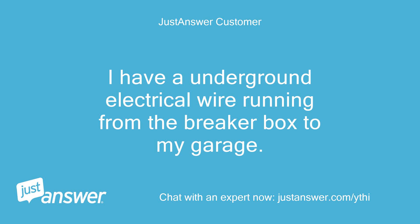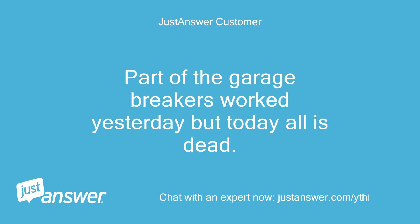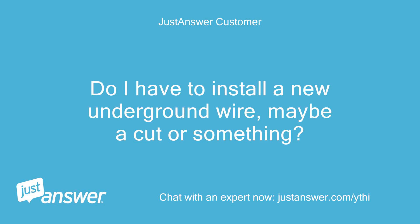I have an underground electrical wire running from the breaker box to my garage. I know the breaker is good — there is live electrical current from the box to where the line goes underground, but when it reaches the garage there is no current. Part of the garage breakers worked yesterday but today all is dead. Do I have to install a new underground wire, or maybe there is a cut or something?